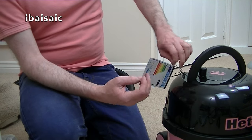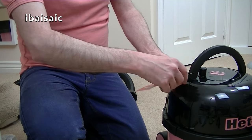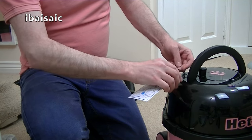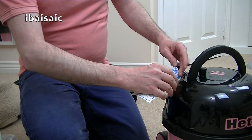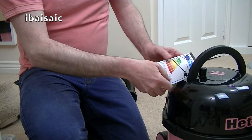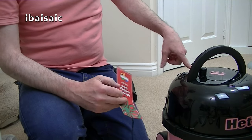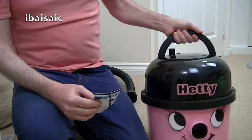Let's take that tag off, and then I'll show you Hetty in a bit more detail. I think I can date this to June, because I think the label on the machine gives me the date and it starts with 1606. I think 16 is the year and 06 is the month, so this was manufactured in June.